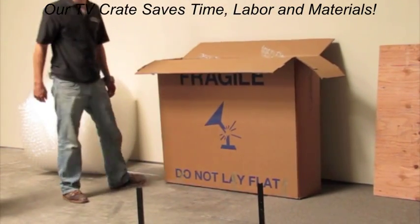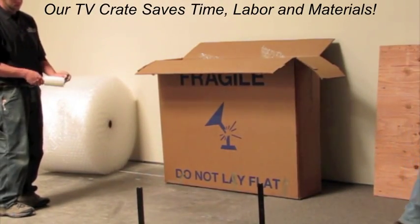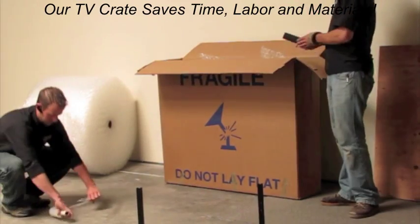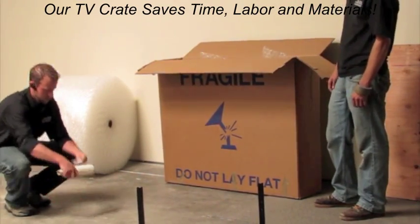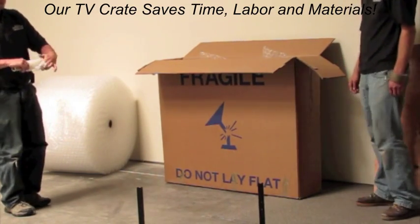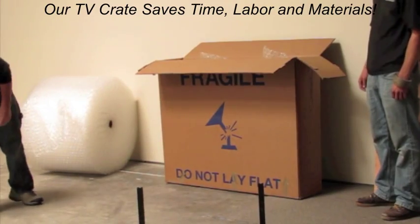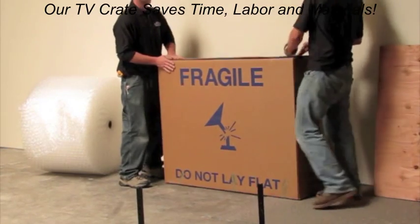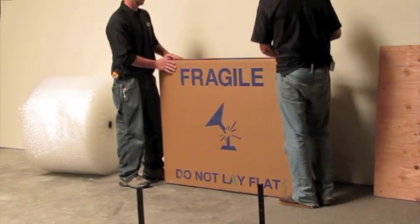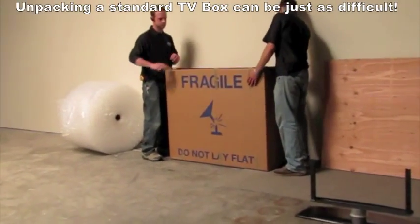Parts, remotes, or cords simply drop into the packaging and very often get lost. Removing the TV from the TV box can be just as difficult.